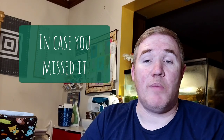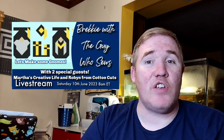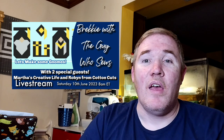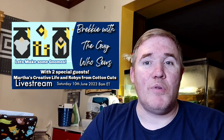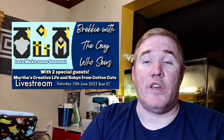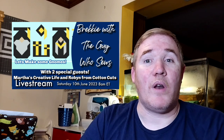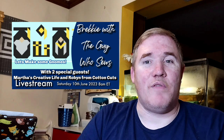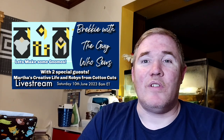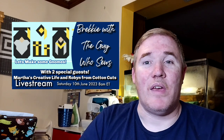In case you missed it, I had a live from yesterday morning with not one but two special guests — Martha from Martha's Creative Life and Robin from Cotton Cuts. We put together the gnomes which I showed you earlier in the episode, and we thought it would be fun to see if an absolute beginner could put one of these things together. You'll have to check out the video to see how it went. I really enjoyed that event, so if you haven't seen it, definitely go back and check the replay.